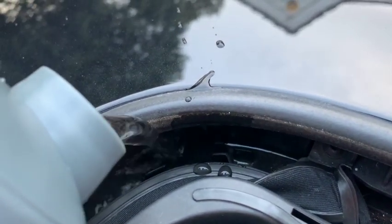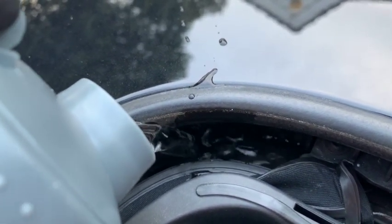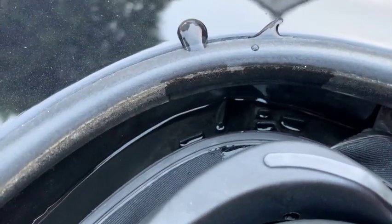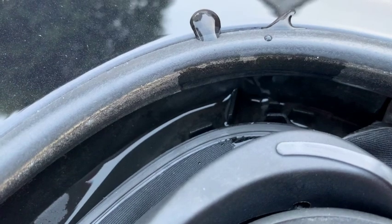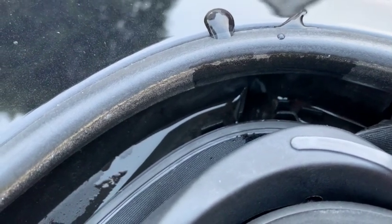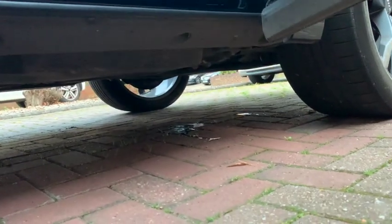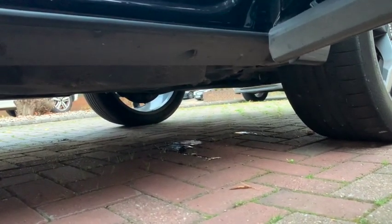It does take a little while for it to start draining out from the bottom, so that is normal. Test it, and unfortunately if it is clogged they do sell kits — you can buy a kit with a little wire with a little brush and you just feed it down there.